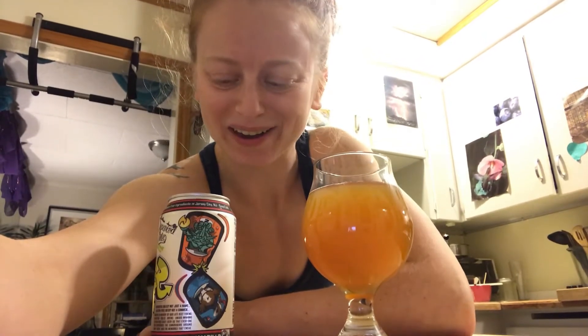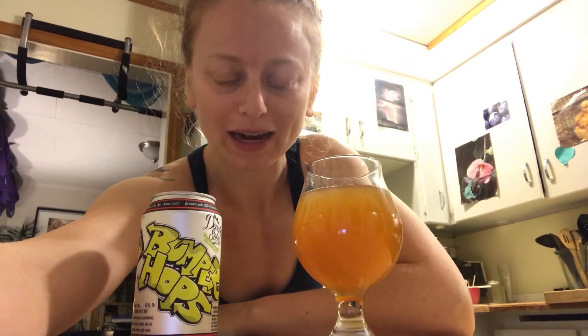Hey guys, I have some bad news. I just finished filming the beer pour for the Bumper Hops IPA — it's a New England style IPA from Departed Souls Brewing Company. Unfortunately my camera died in the middle and I didn't realize, and the whole pour was lost. Sorry about that.